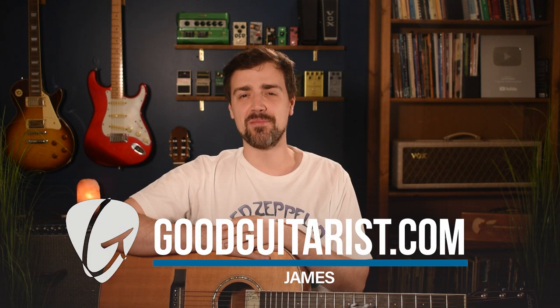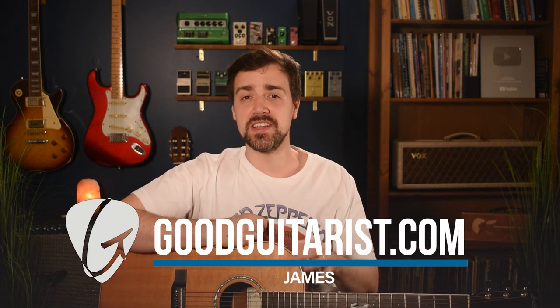Hey everybody, it's James here from GoodGuitarist.com and in today's lesson I'm going to show you an easy way to play Down on the Corner by CCR.